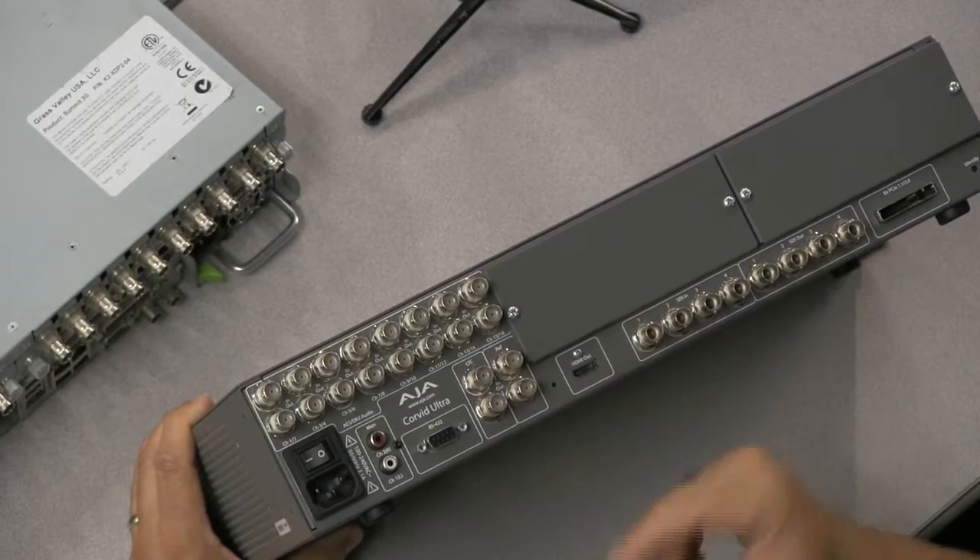This is what we feed to the router or a switcher in whatever case or application. We also need reference — just black burst — the same black burst that we're sending to the Summit. That's about it.